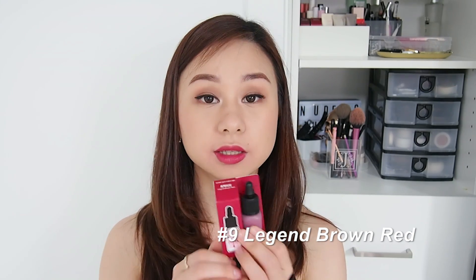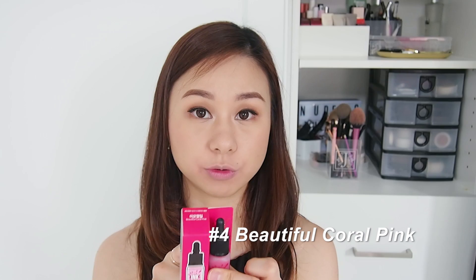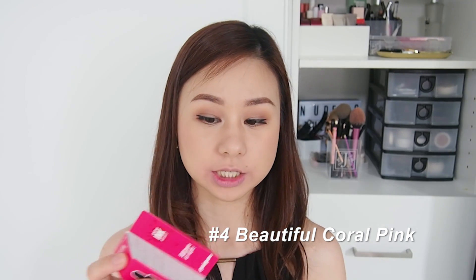Now we're starting the vibrant shades. This is number four — Beautiful Coral Pink. Looking at the packaging it looks very neon pink, and I'm really worried it might be too vibrant, but let's try it out. Let's try the gradient lip first.